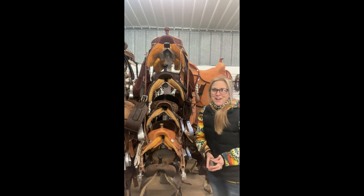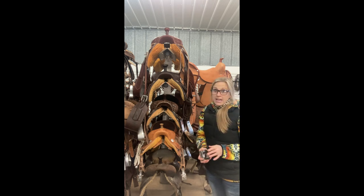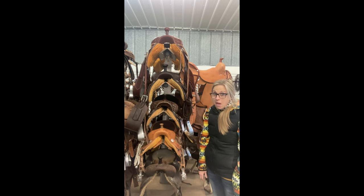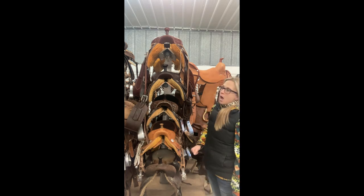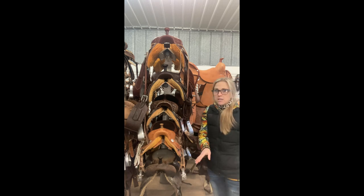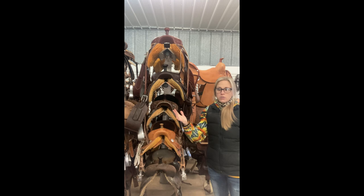I tried really hard to make the Don Rich fit my horse — my horse's name is Linda. I tried really hard to get that saddle to fit her because I love them, but they don't — they have too much rock, which we'll get into again later. But a Jeff Smith, that's her best. There are still a few little gaps in the saddle fitting that I'm not super excited about, but after trying all these saddles on her, we're gonna make it work.